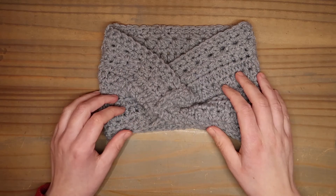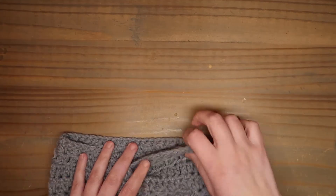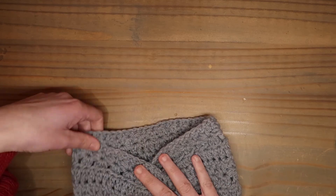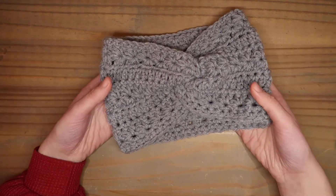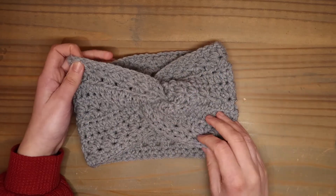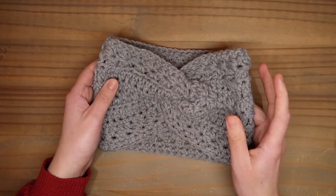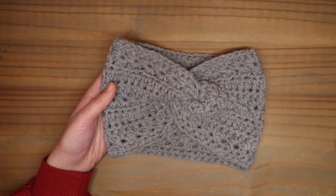Ik heb hem in elkaar gezet, en nu draai ik hem zo terug. Ik heb ook mijn draadjes weggenaaid, en dan even goed leggen zo. En dan is dit zo de haarband geworden. Ik hoop dat jullie ook een leuke haarband kunnen maken. Ik hoop dat jullie deze video leuk vonden. Vergeet je niet te abonneren op mijn kanaal. En graag tot de volgende video.